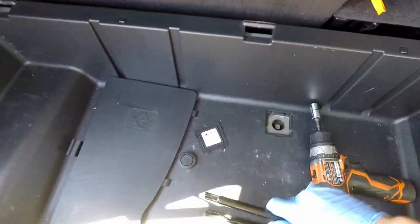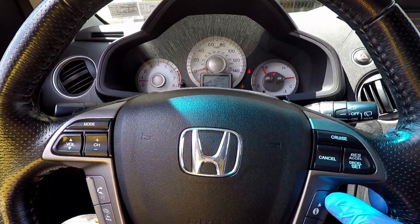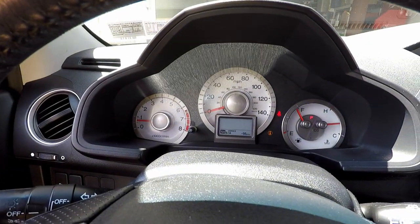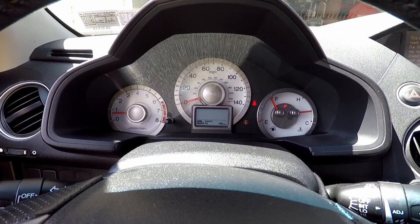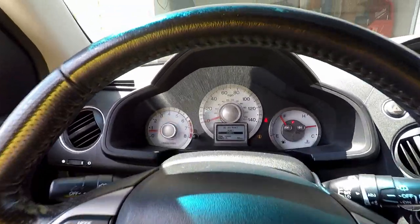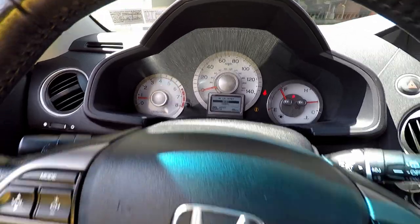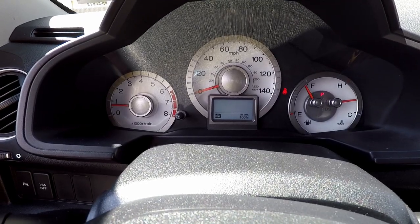The job is almost done and the only thing left is resetting the maintenance light on the dashboard. For that I navigate in the menu where it says service and in my case it has code A16. I press and hold the select button on the steering wheel for several seconds. When the oil life reset screen comes on, I navigate to reset and press select again and we are back to 100% oil life again.